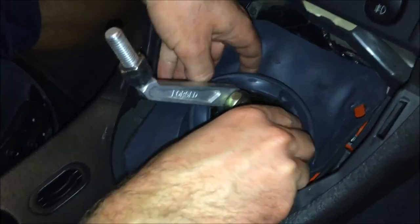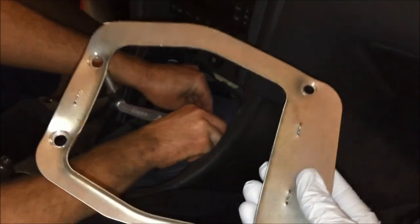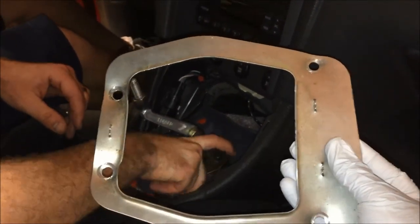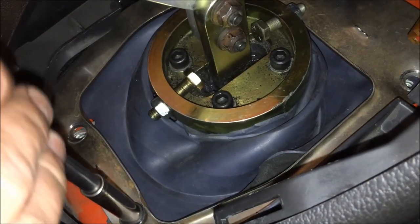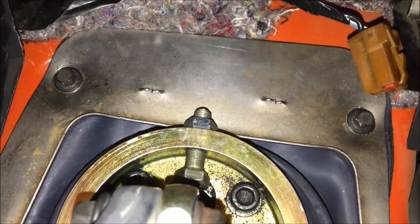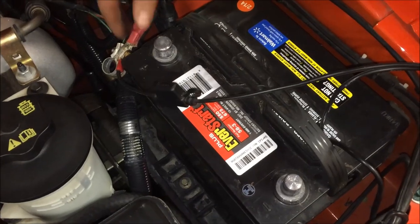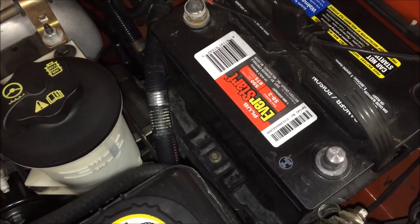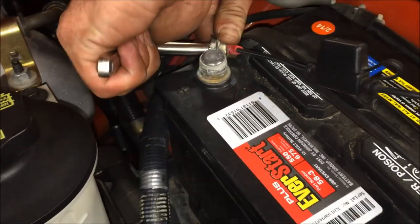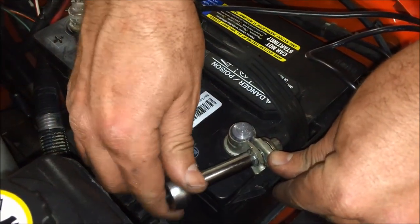Next, install your rubber shift boot — in this case we removed it from its bezel, so this may be one piece on your car. Install all four of the bolts for this bezel — 8 millimeter. Next, connect the positive battery terminal and tighten it down with the 8 millimeter wrench, then connect the negative terminal.